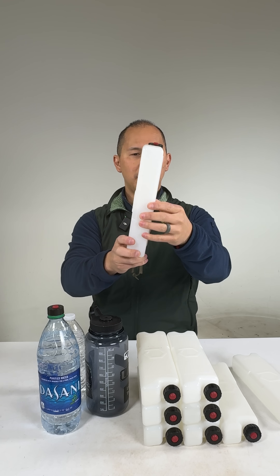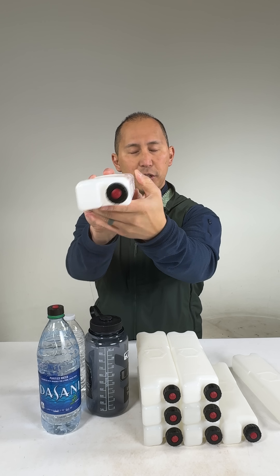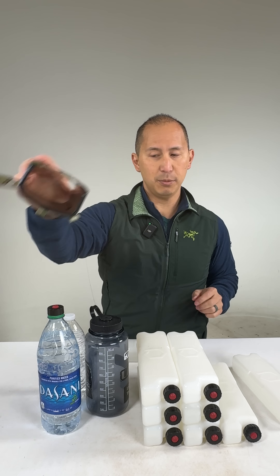We also have these little recesses, which you all saw in a different video, that interface with the friction locking system in the holster.